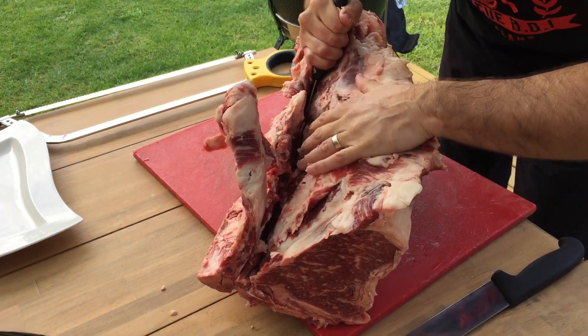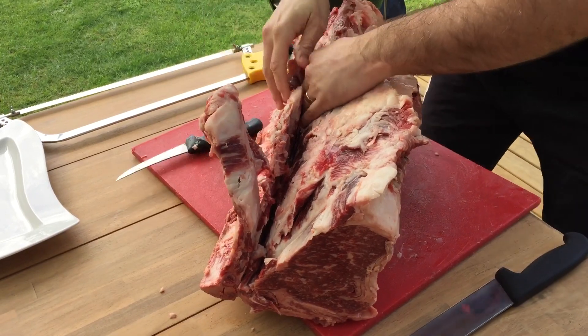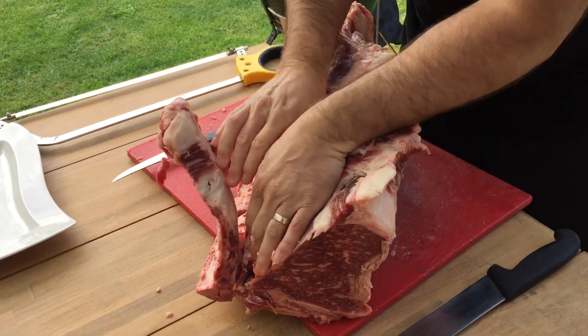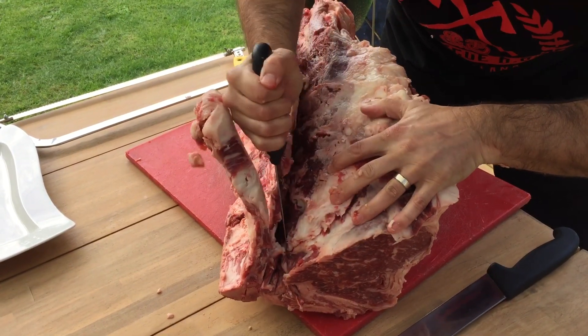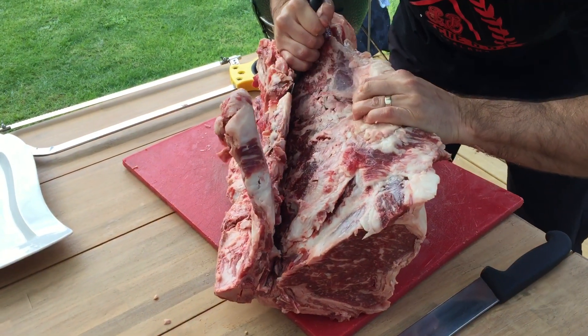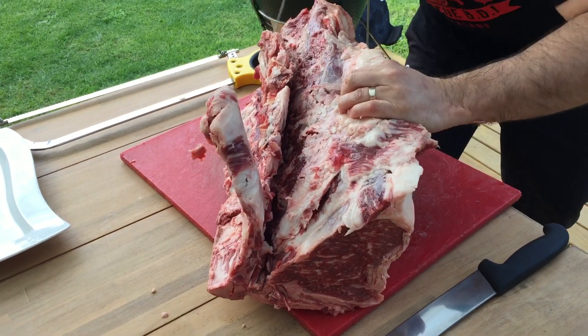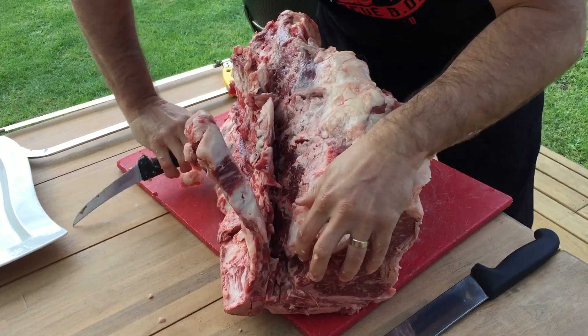Once you get further down — this is one big piece of meat — just follow your knife around the nodules so you can get it done.